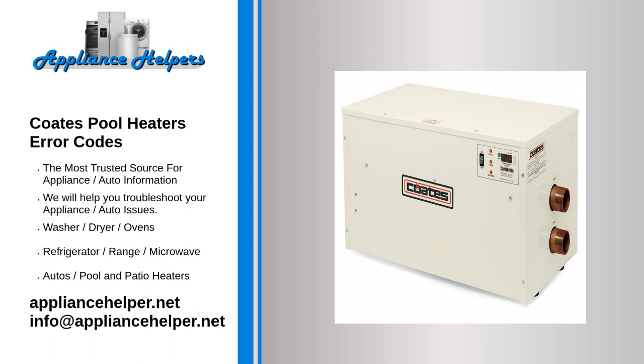1. Turn off system at main disconnect switch. 2. Open drain valve. 3. Permit water to run until it is clear. 4. Close valve and restart normally.